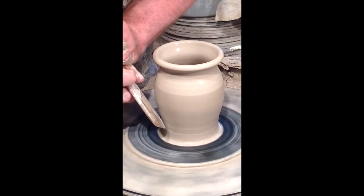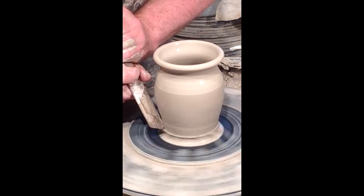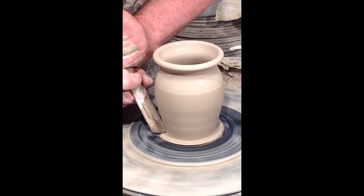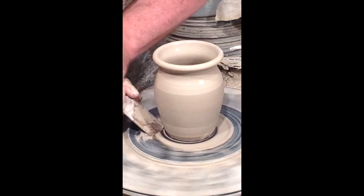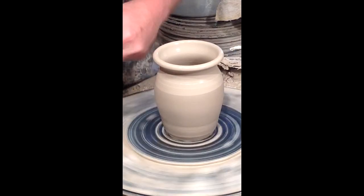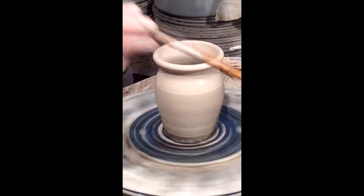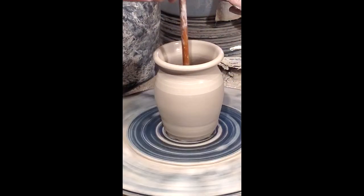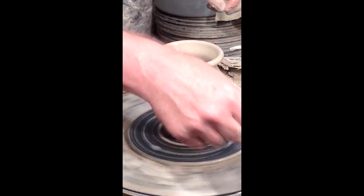I have a wooden tool and I come in at an angle, pressing down until I hit the wheel head. After I touch the wheel head, I flatten the tool and sweep that extra clay away — that's scrap I can use another time. I clean that up, and then since water has accumulated on the inside, I sponge that out using a sponge on a stick. If I left it there the bottom would crack.